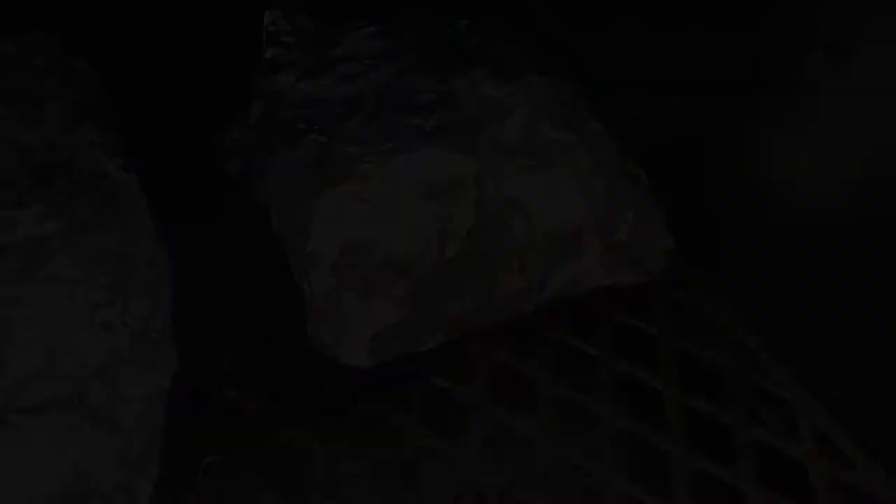We went ahead and took it off at 205 internal, let it rest for 45 minutes, and we're gonna go ahead and shred it. Unfortunately that's kind of where it ended — we had everybody over, got it shredded, and we all just kind of dug in.